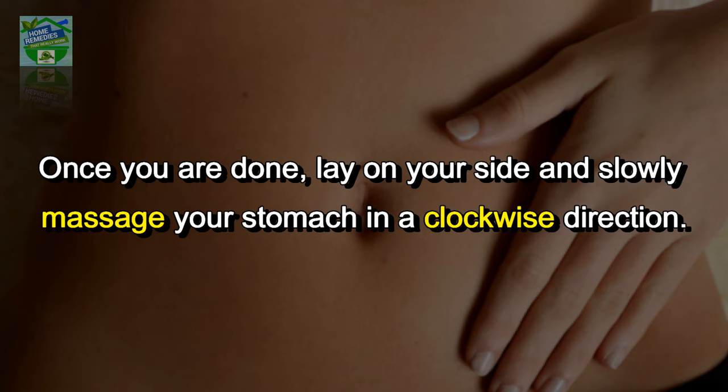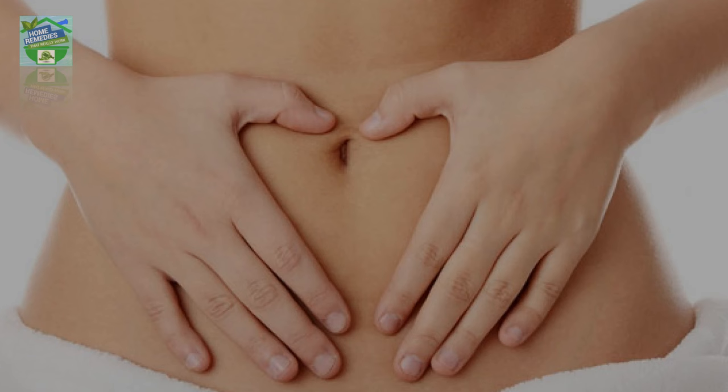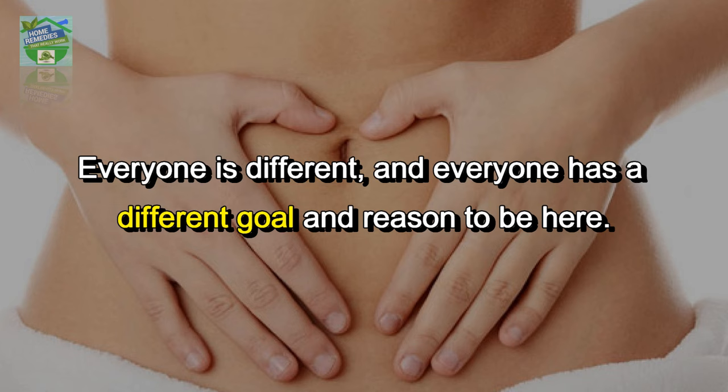Once you are done, lay on your side and slowly massage your stomach in a clockwise direction. You will feel a bowel movement soon. The best timing for the flush is any suitable time when you are available at home. A session may be done once per month or once every couple of months, as everyone is different with different goals.